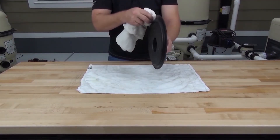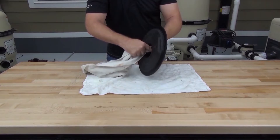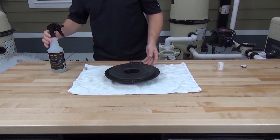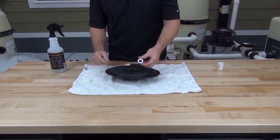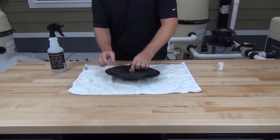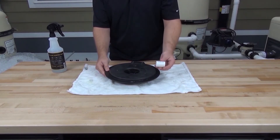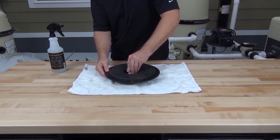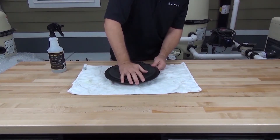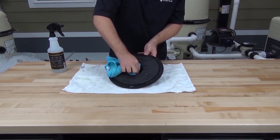To reassemble the pump, let's start by cleaning the seal plate gasket surface area and the seal seat. Now spray the seal seat with a mixture of water and light duty detergent to help seat the seal. When handling the seal, be careful not to touch the sealing surface with your hands, since oils and dirt on the skin can shorten the life of the seal or cause it not to seal properly. Insert the seal into the seal plate, then use a half inch coupling to help push the seal into place. If you do contaminate the seal, you can clean it with alcohol and a lint-free cloth.